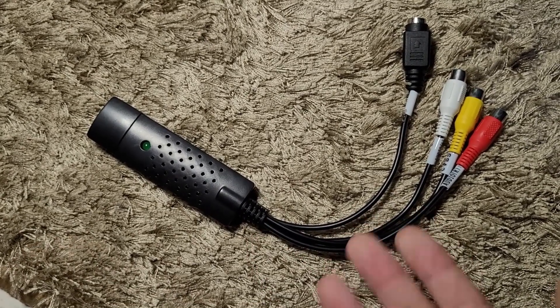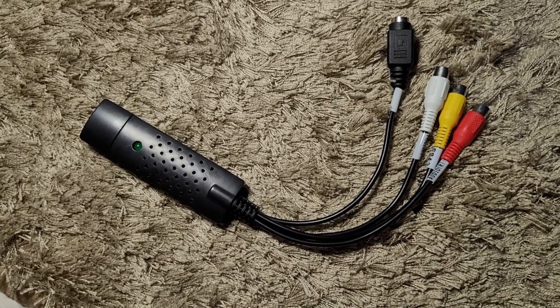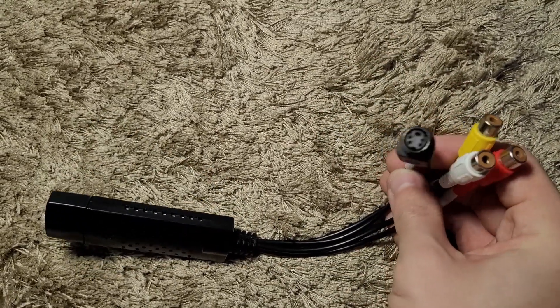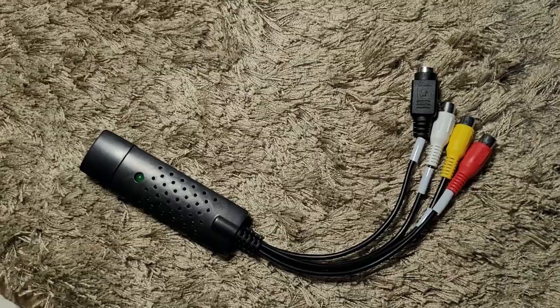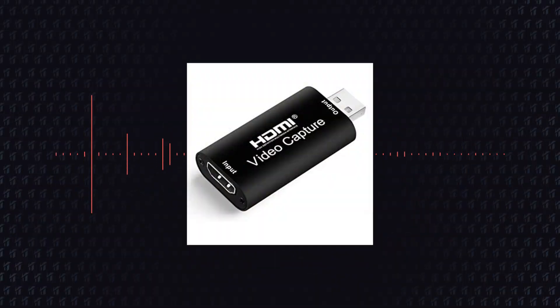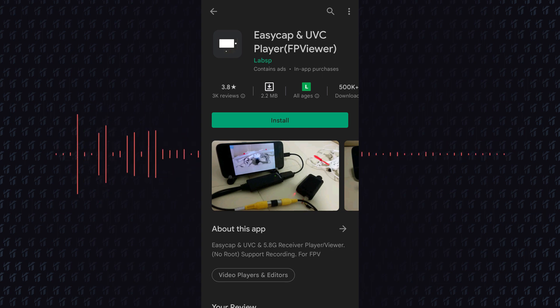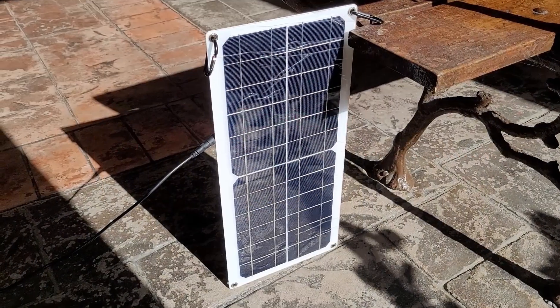Behold the EZ Cap! With a cheap capture card you can get any composite signal to your smartphone. You can even use it with HD consoles if you have a small capture card like this one. The best point is that it doesn't have lag, at least with the EZ Cap. To use the EZ Cap on your phone, all you need to do is install the FP Viewer app and use an OTG cable to connect the capture card to your phone.